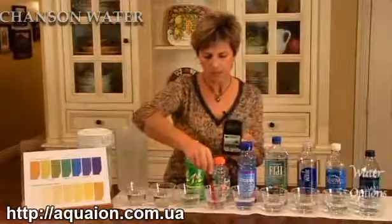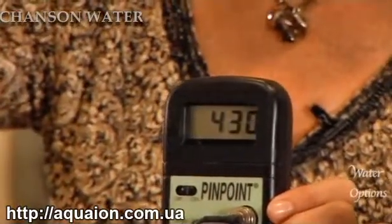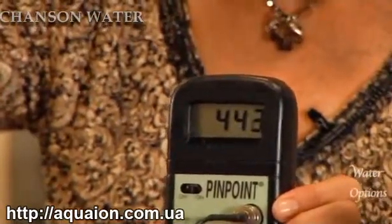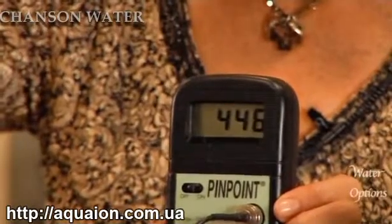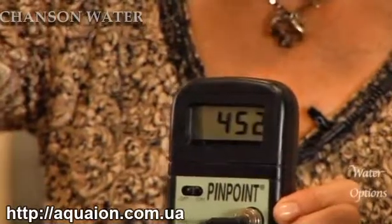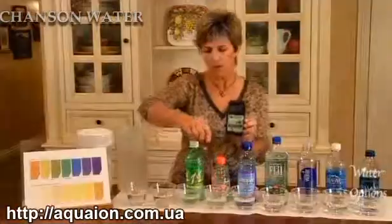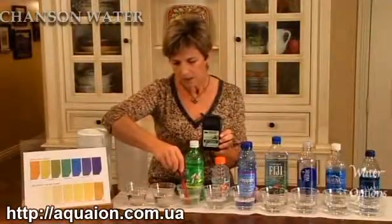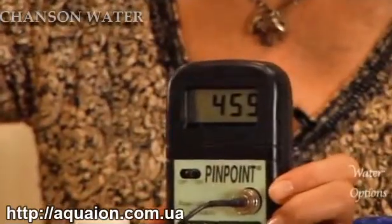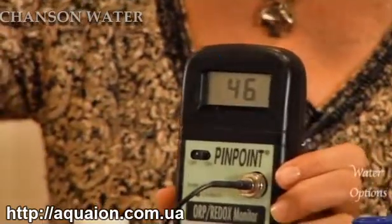How about Gatorade? Gatorade is more oxidizing at about 440 at this point, still climbing a little bit. It slows at about 450 — as you can see, it's very oxidizing. Moving into soda, we have a clear soda which would be indicative of all sodas. It's holding at about 460. Those two are very oxidizing.